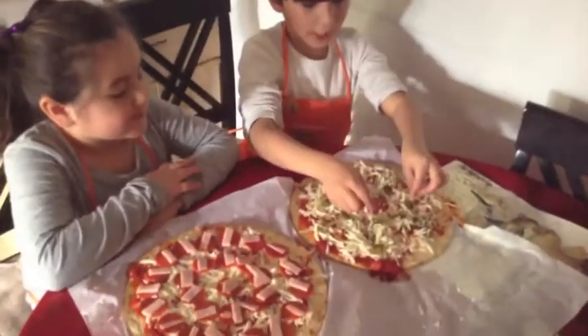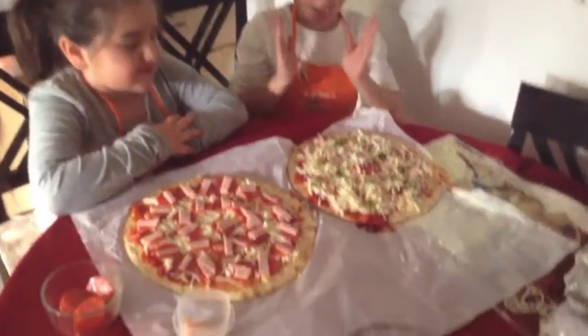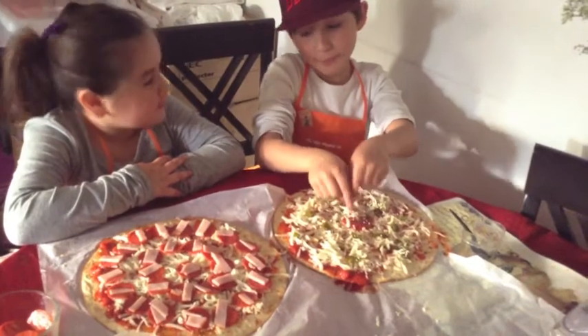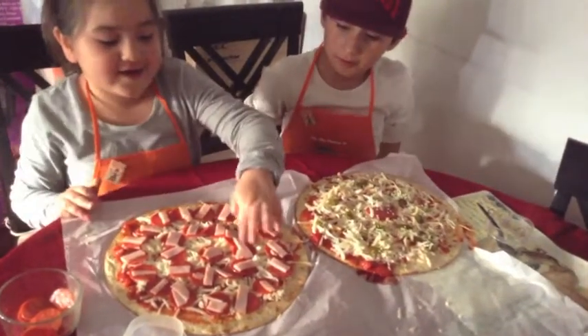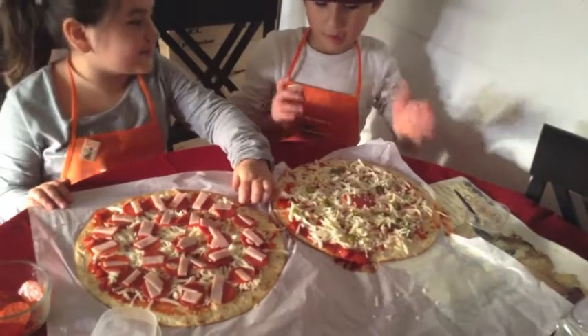I put jalapenos, and I put cheese, and sauce, and I put pepperonis. And my sister's — I put ham. And pepperoni. Cheese. Sauce. And that's it.